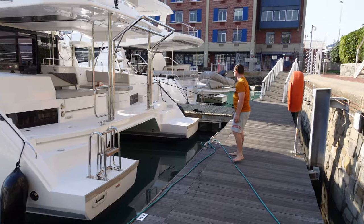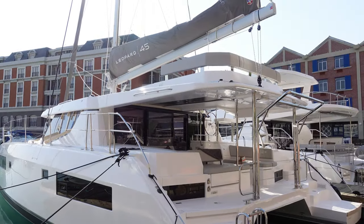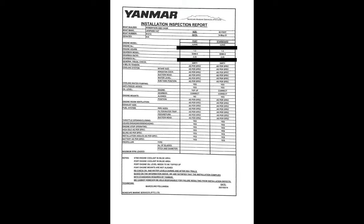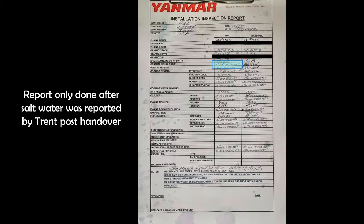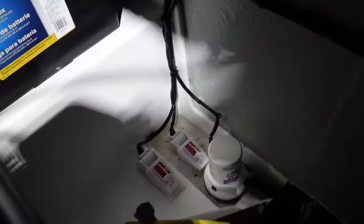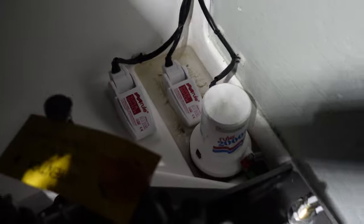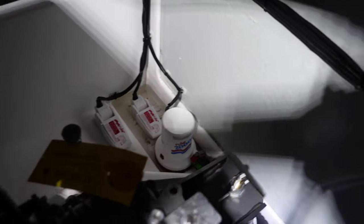The original random engine installation check — which we've been informed is just a random check that our hull happened to be selected for — showed that the engine mount was not aligned and there was liquid in the engine bay, which they called coolant. These issues were supposed to be rectified and a follow-up check completed, but this was never done. The engine mounts remained misaligned until the new one was installed. The liquids were not investigated, and the Yanmar technician told Trent that the only way they can confirm what the liquid is is to taste it, and that they do not taste it in the factory. A follow-up report was not done when it was meant to be.